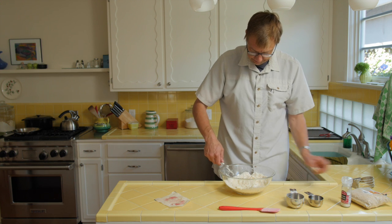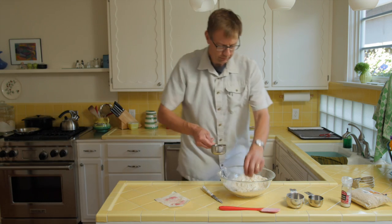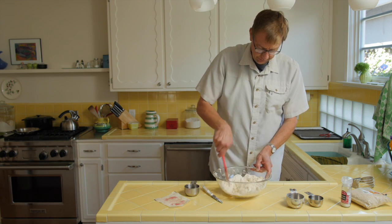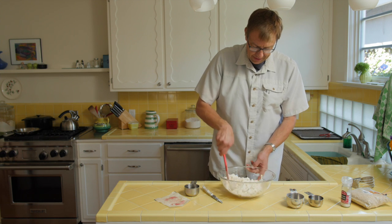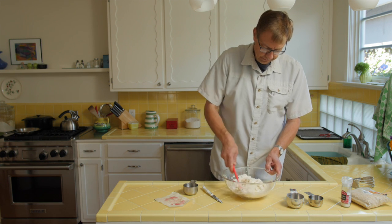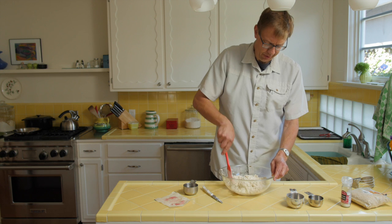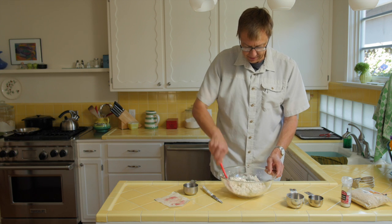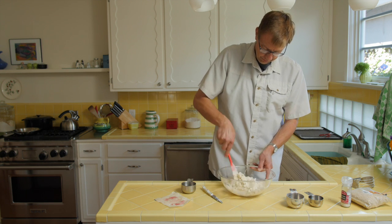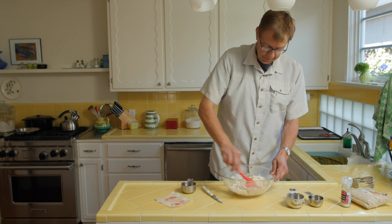Two sticks of butter in there, then you get your water and make a little well, put a little water in, mix it in a little bit. You just want to get all that dry flour to moisten up so it'll stick together better. You don't want to overdo the mixing, but I wouldn't worry about it too much — if you're doing it by hand, you're pretty safe. You've got to get it so it'll all stick together, so you have to mess with it a little bit.